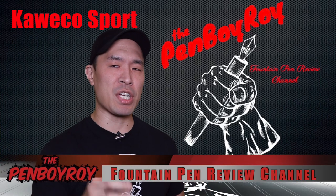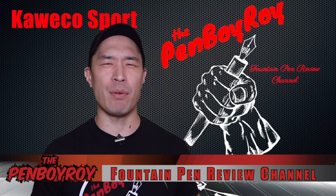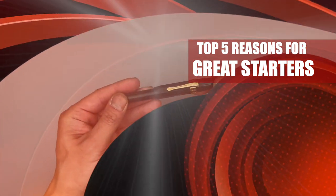Good morning, good afternoon, or good evening, whatever time it is that you're joining me for this video. Thanks once again for clicking on the Penboy Roy Fountain Pen Review channel. The subject of today's video are my top 5 reasons the Kaweco Sport is a great starter fountain pen.